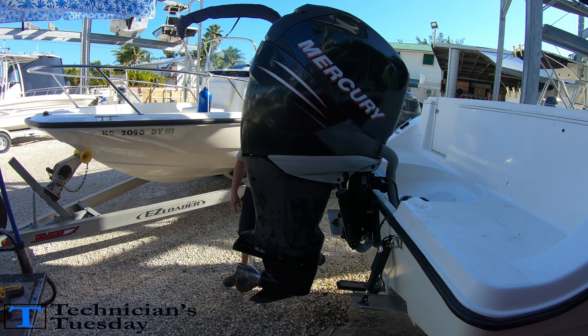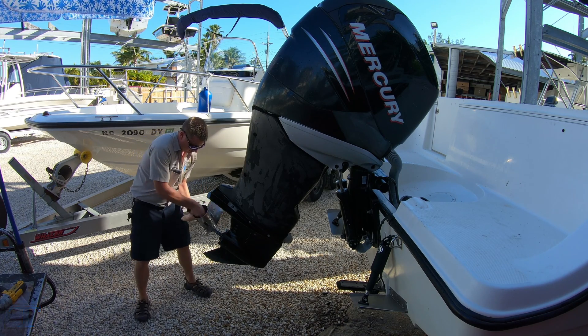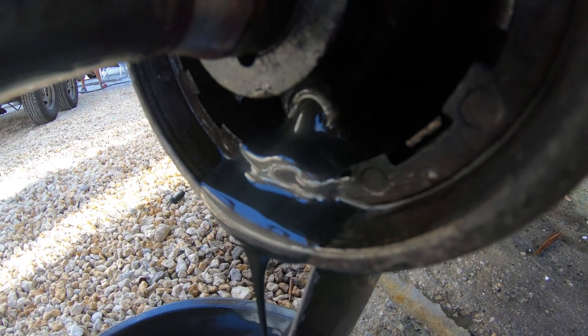Starting out, we had an older Verado come in that was making noises. The guy who owned the boat said it sounds like a bag of marbles. So the first thing I checked was the gear lube, and wouldn't you know it, found a ton of metal flakes.